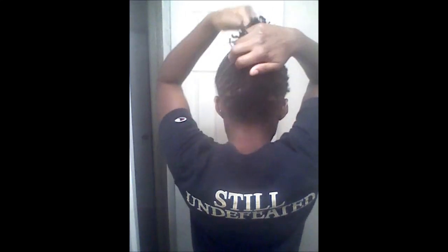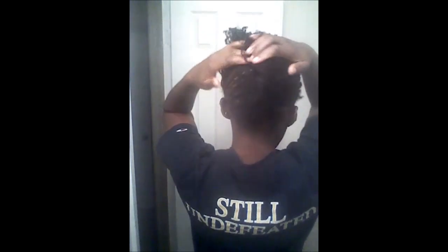Start tucking and rolling your hair upward into a French bun. I've gotten really good at this because I do it so much, but it's really simple once you get the hang of it. You're basically making one big flat twist up the back of your head. Be sure to check that everything you want tucked in is tucked in at the back.